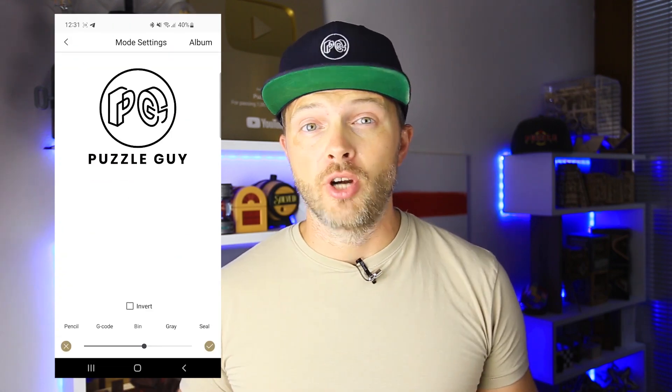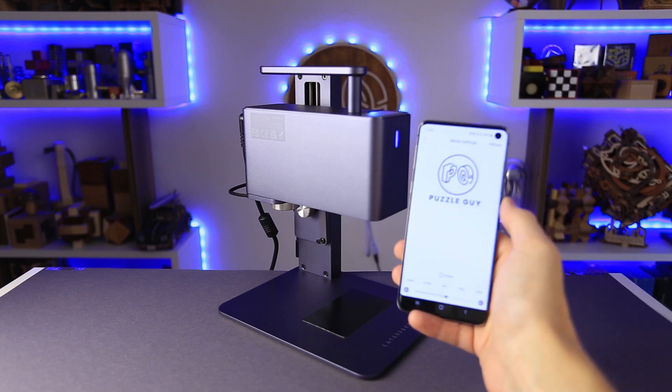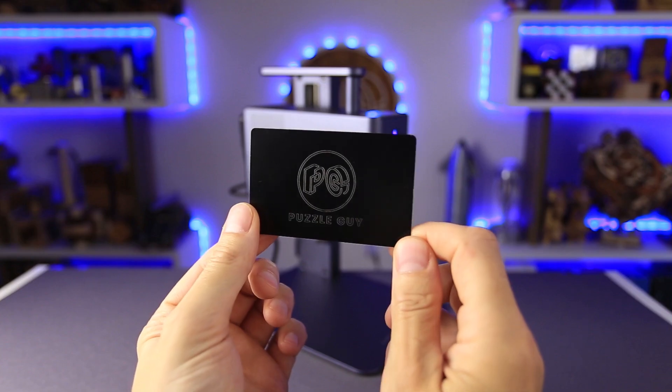Laser Packer uses its own software to control the machine. It is not compatible with Lightburn, but it has its own app for smartphones and it works like a charm. Let's see how the machine works — I'll start with something simple. I'm going to engrave my logo on a metal business card. The result looks very impressive.